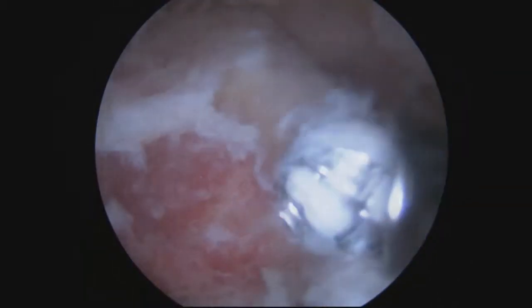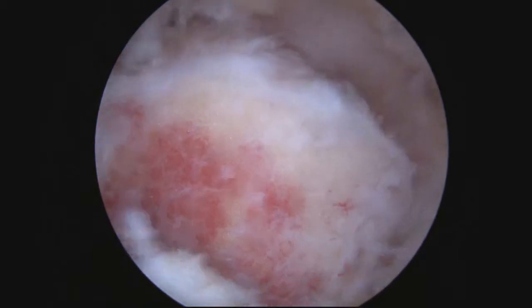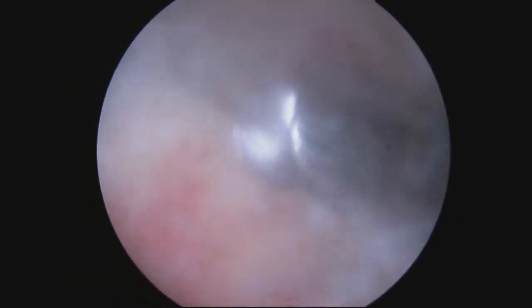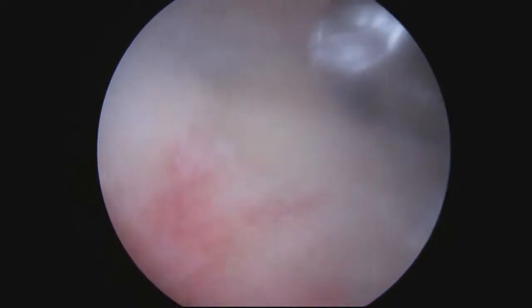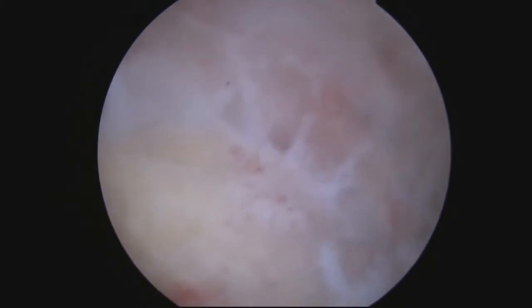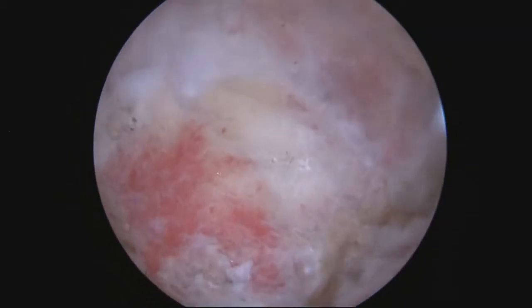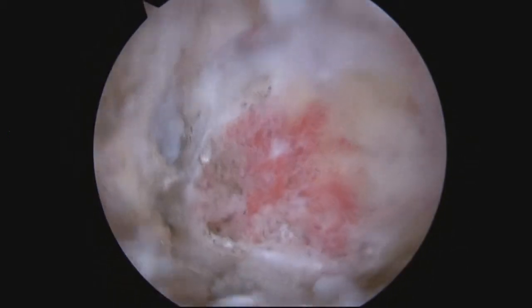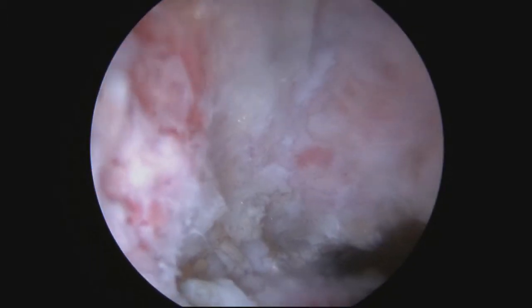Once I've taken off the bottom part of the clavicle, I'll just move upwards. I want to create a nice, smooth resection — taking enough so that the bones no longer impinge and cause pain. You can see here the nice, even resection. It's very nice and smooth.